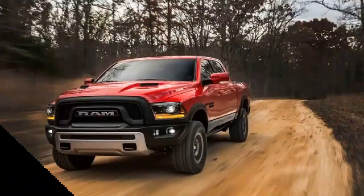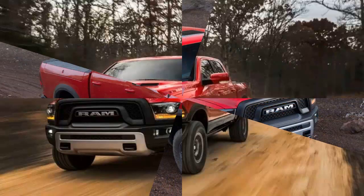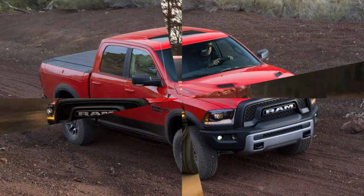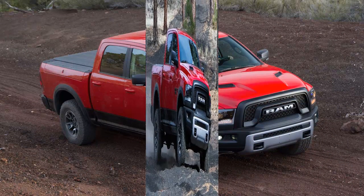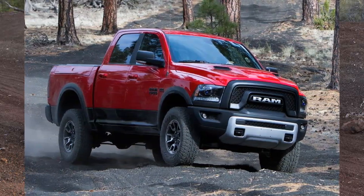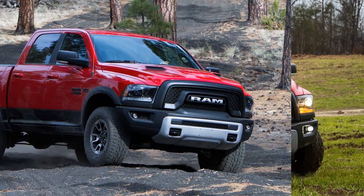The Ram Rebel 1500 is not the brand's response to the hardcore off-road segment, nor is it a competitor for the scandalously lifted, mega-tired rigs that can be caught prowling sand dunes. No, despite its defiant name, the Rebel is a wholly cooperative vehicle — essentially a standard 1500 outfitted with off-road duds.